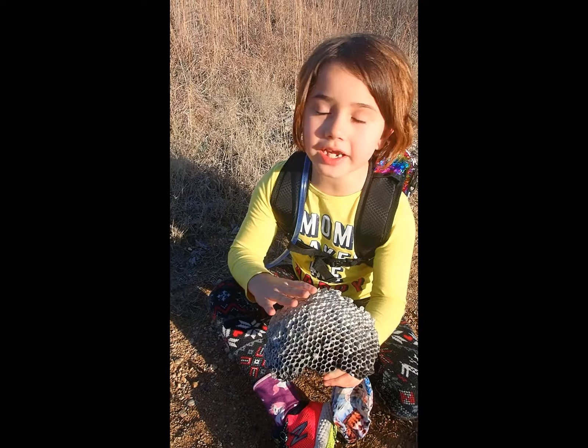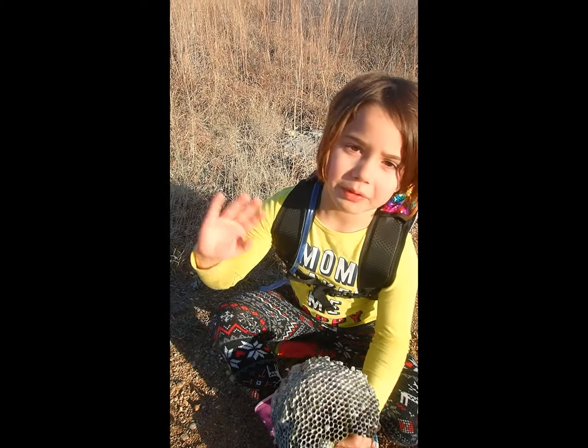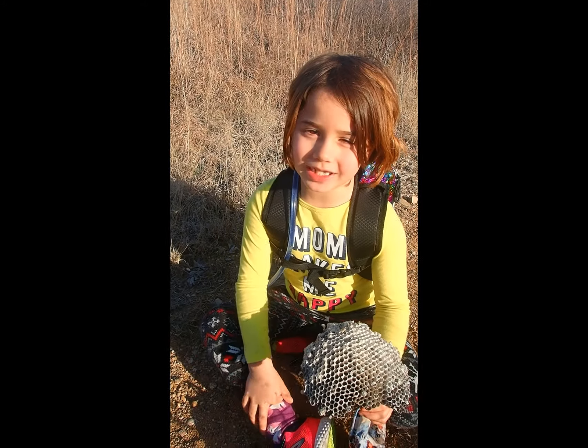My wasp nest is actually made out of paper. Bye, make sure to subscribe and like.